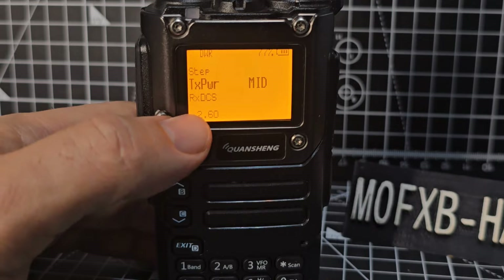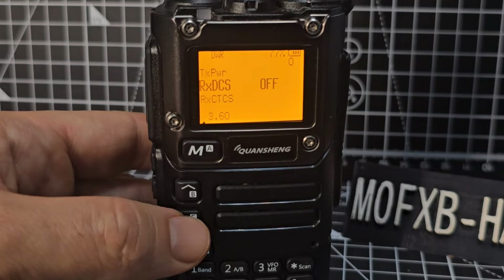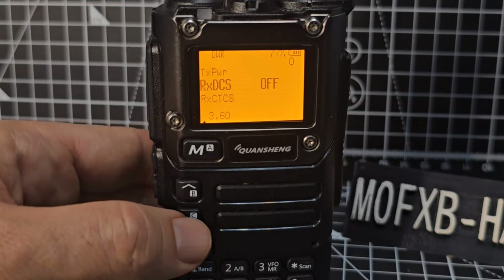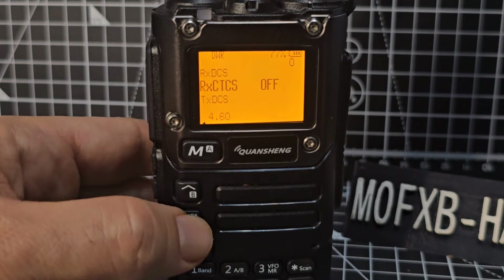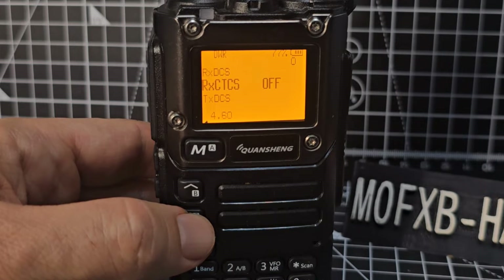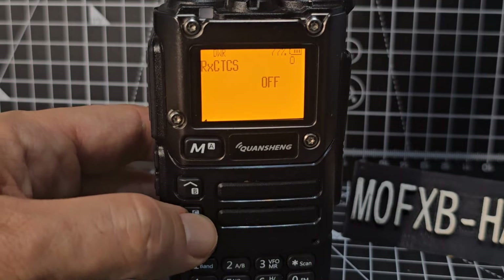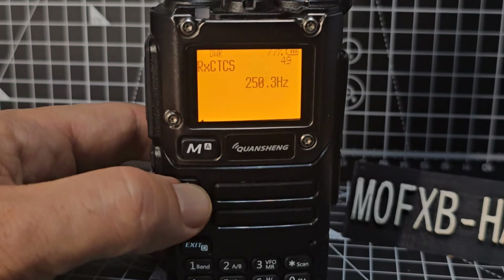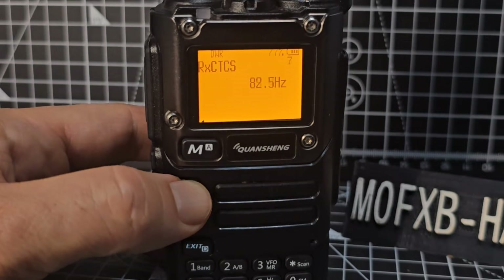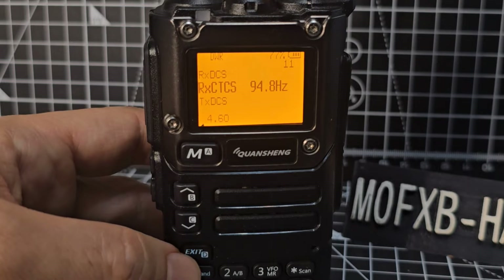If we don't exit we're on menu number 2. Menu 3 is RxDCS — that's receiver digital coded squelch. Menu 4 is RxCTCSS — that's the one you're going to use more often for your repeater. If we go menu, go up and down — say we choose 94.8 for a 2-meter repeater and we've selected it.